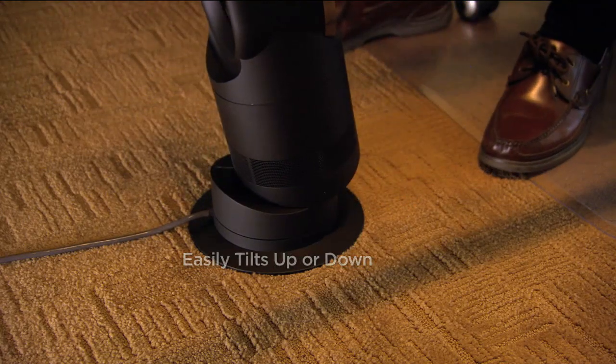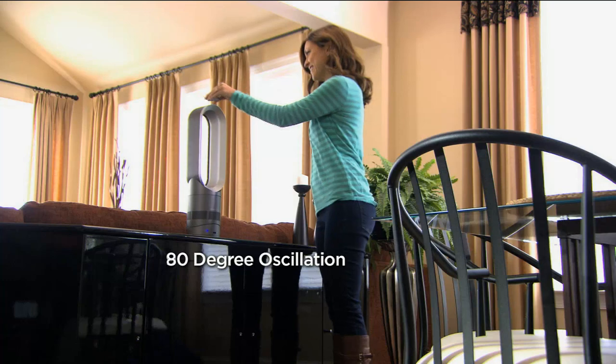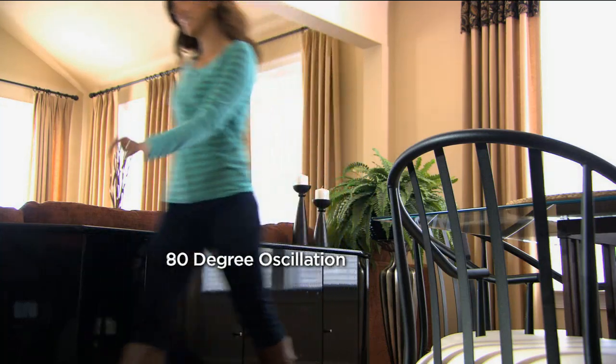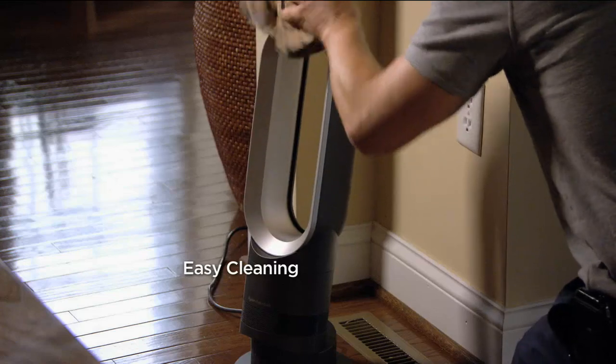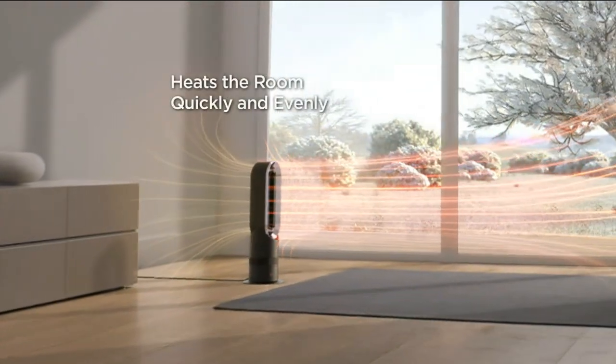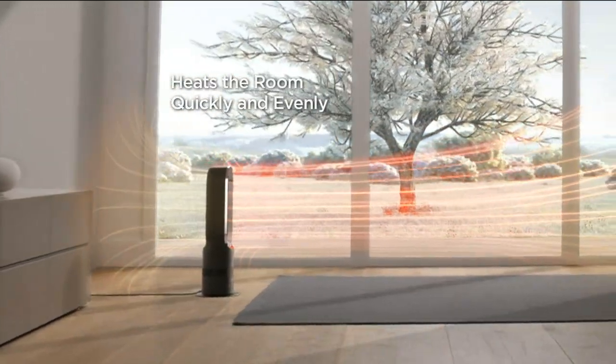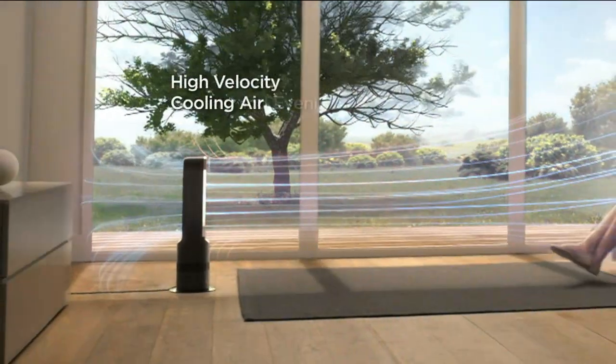Look at how it just sits up and looks nice. It's not cumbersome — it can go underneath the desk, it can really go anywhere. Unlike most heaters, this is completely portable; you can take it all over. It can be on a tabletop or on the floor. It's extremely easy to clean — there are no blades, nothing to take apart. It's going to heat the room faster than any other unit Dyson tested in winter, and it's going to cool you in summer.